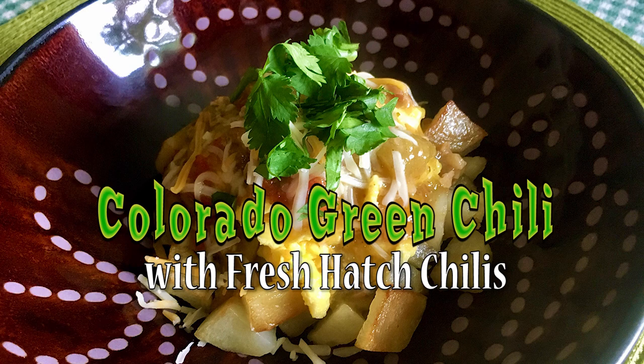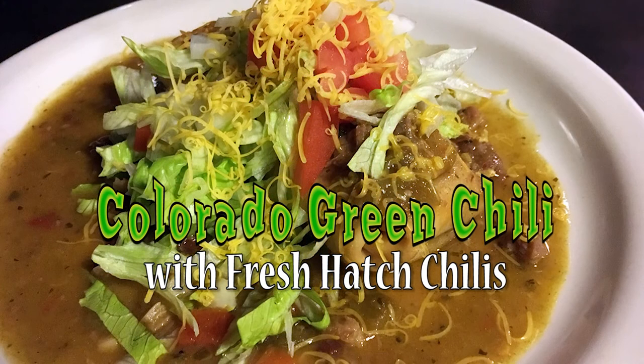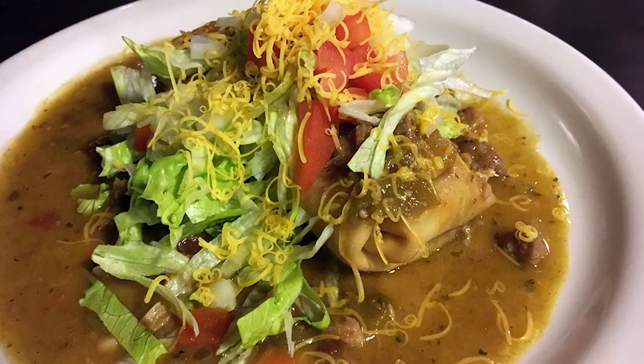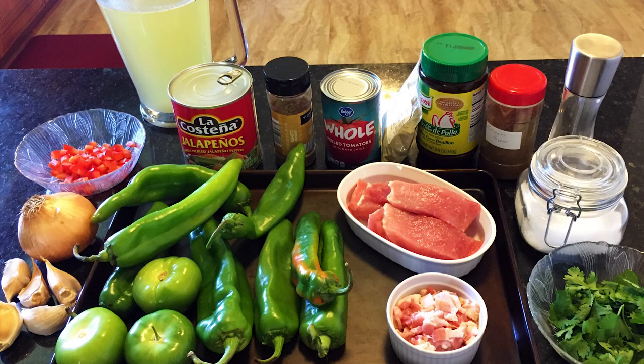We're going to make this with fresh hatch green chilies. A lot of people had written in and wanted to see a recipe with fresh chilies and homemade chicken stock. We did a video on homemade chicken stock and now we're going to do the video on fresh made green chili with hatch chilies. Here's a list of ingredients you're going to need for today.